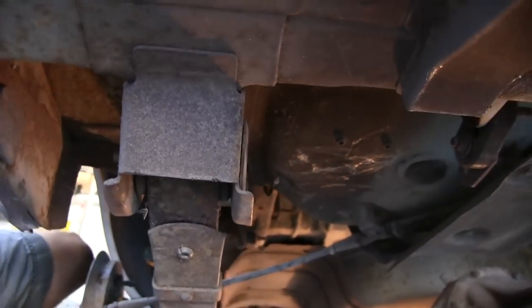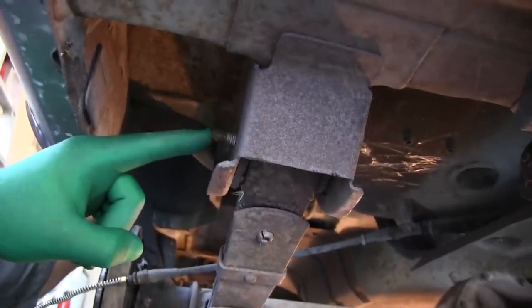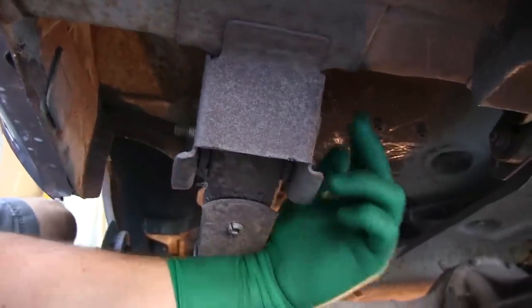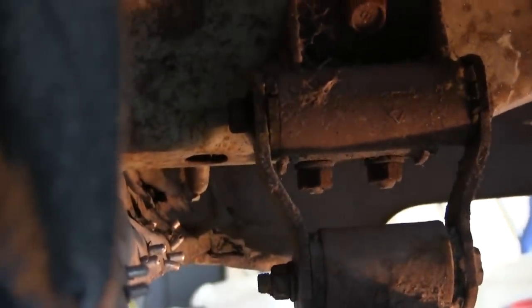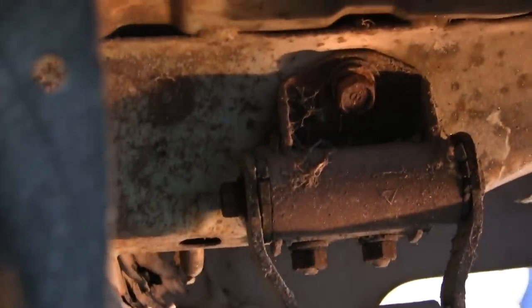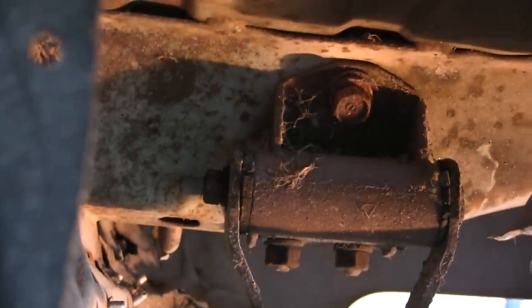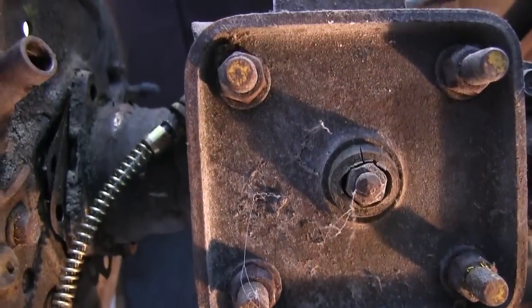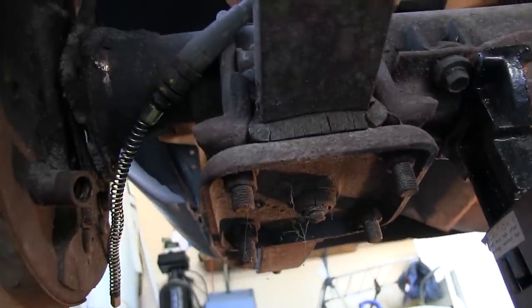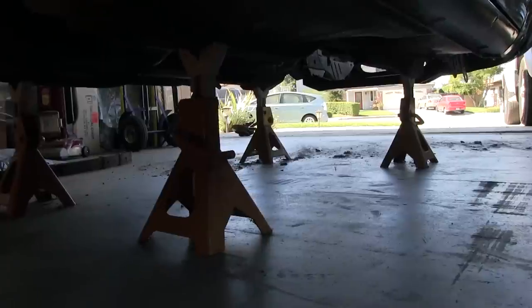At the front of the leaf spring is an eyelet-type mount, so you're going to need the 12-millimeter deep socket for this bolt here and these two bolts up here. The rear is a shackle, so you've got two nuts there that are 14-millimeter, and a bolt there that's 14-millimeter. You loosen those nuts on the side of the shackle — the long one and the short one.